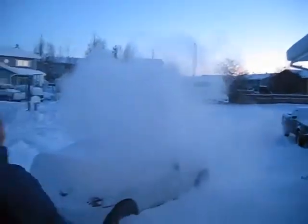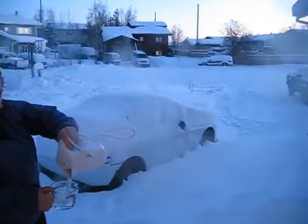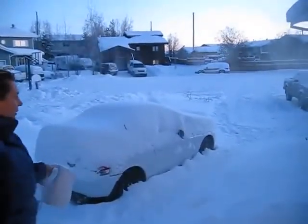Ready? Oh, wow. That's amazing. Usually if it was warm water, it would go kerplunk in the snow.